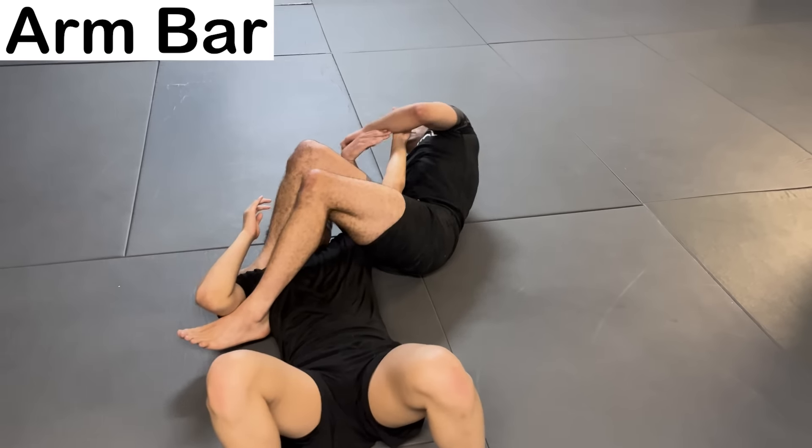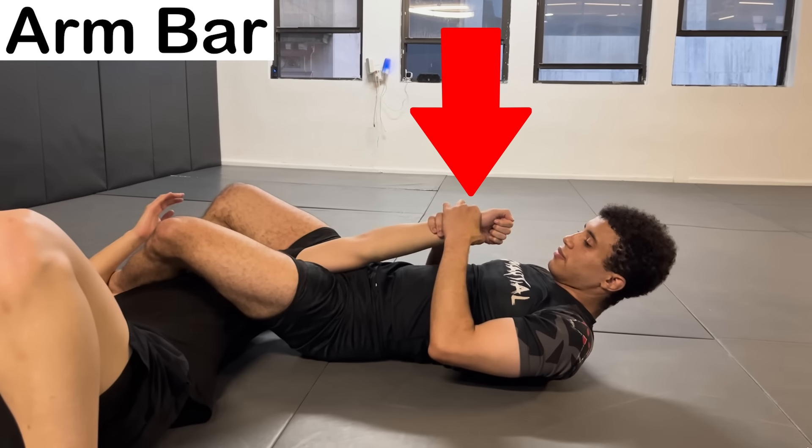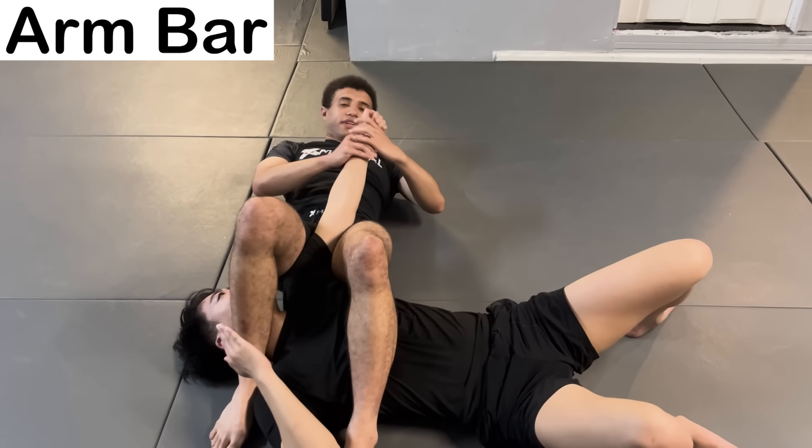The Arm Bar. For this submission, you immobilize their shoulder using your legs, then hyperextend their arm by pulling their wrist down and using your hips as a fulcrum, putting immense pressure on the elbow.